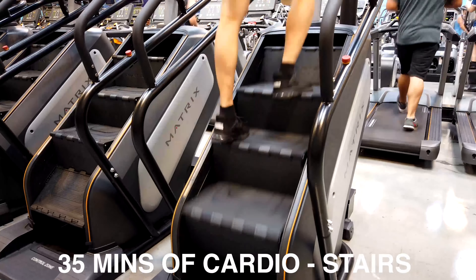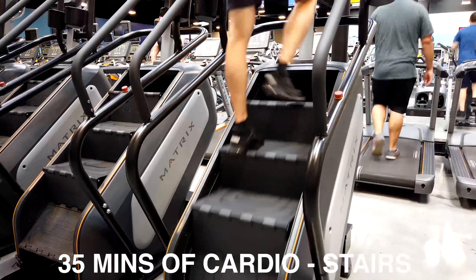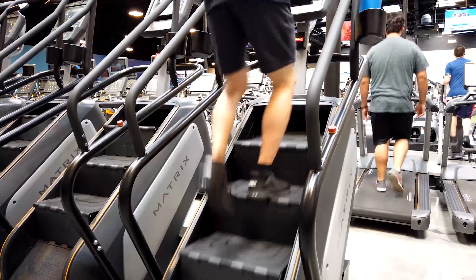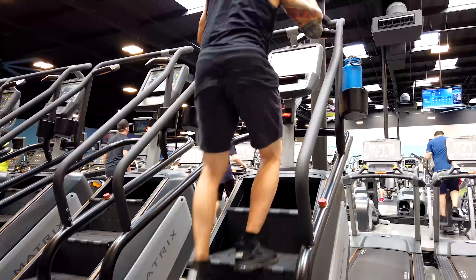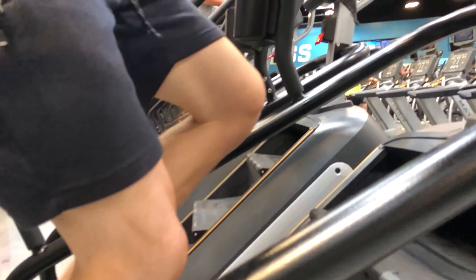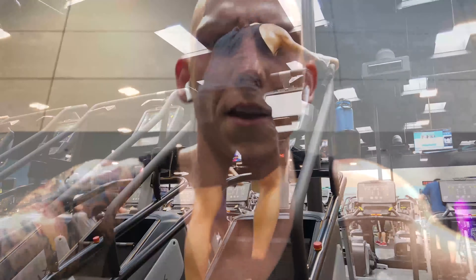I've done the 30-minute cardio sections on about everything but the stairs, so I'm going to try to do the stairs with 35 minutes today. That's going to do it — that's 35 minutes of cardio on the stairs.